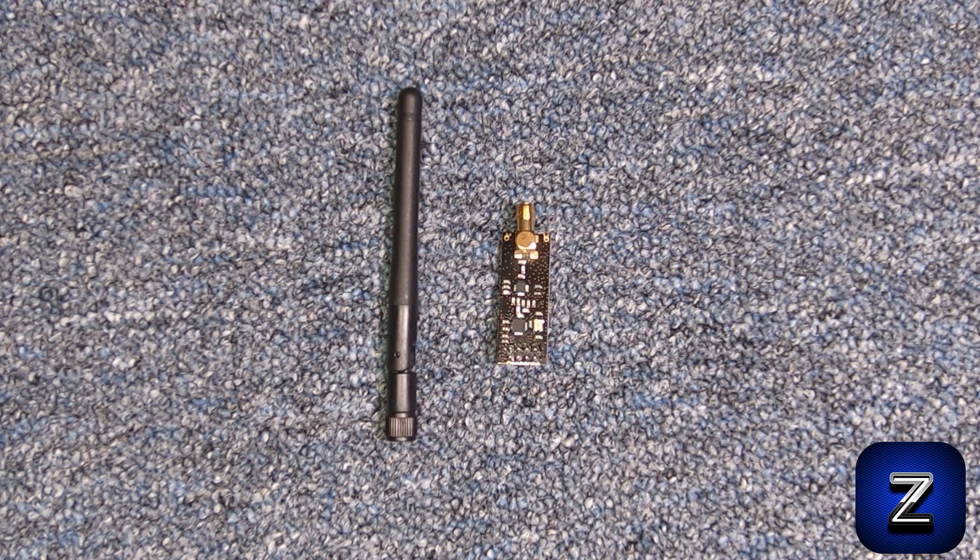Hello! On this episode of Basic Arduino, I will show you the correct way to set up the NRF24L01 radio transceiver with an Arduino board so it will function and work properly.